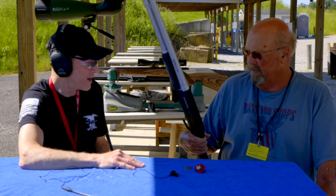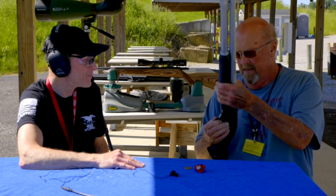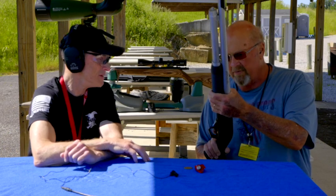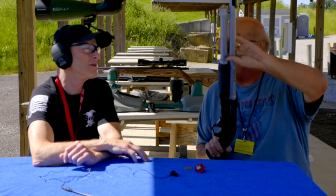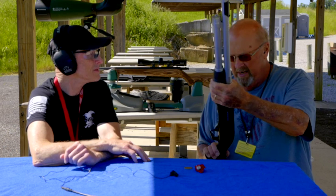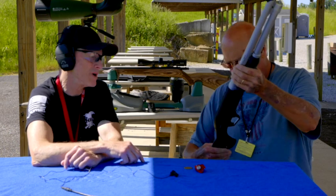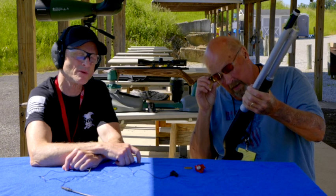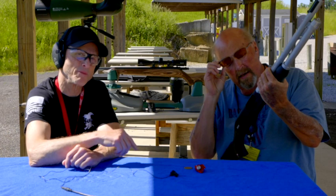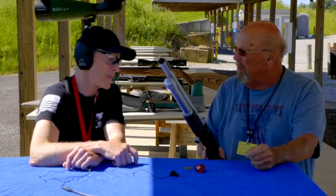It does have a cross bolt safety, very up front. It's got a nice big trigger guard in case you have gloves on. And I don't know exactly how many it holds, but it holds more than a standard one — I think it's five plus one, six shells altogether. It's also tapped for scope mounts.